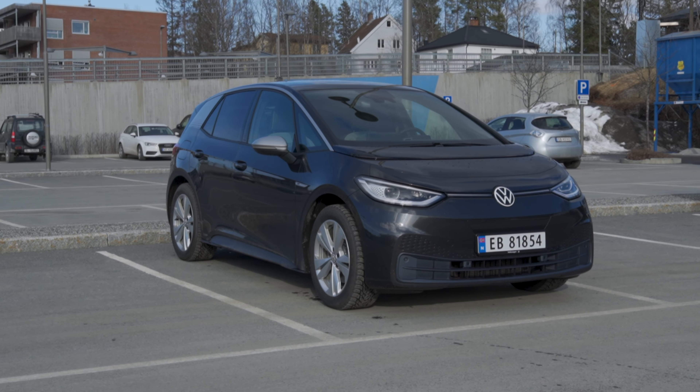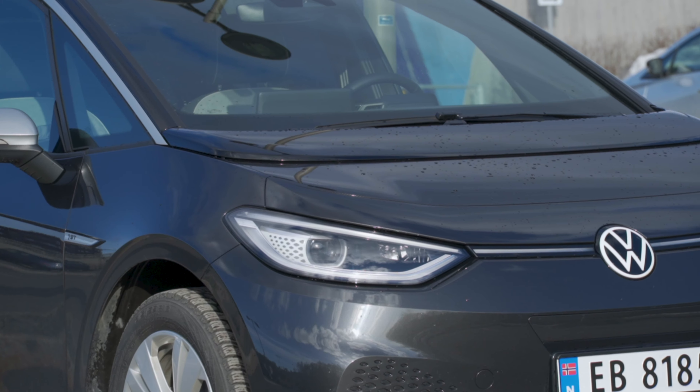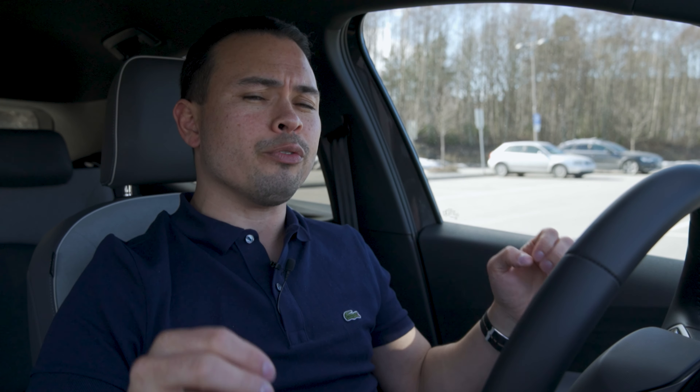Hey guys, Chris here and welcome to a brand new segment on the channel I'm calling Cabin Tech and Features Review, where we dive deep into the cabin tech and some of the interior features of a car I'm testing. I feel that I have enough things to cover in my other video formats — the charging test, the range test, my reviews — that I don't have enough room in those videos to cover the cabin tech without making those videos too long and too off-topic. So that's why I'm starting this brand new format.